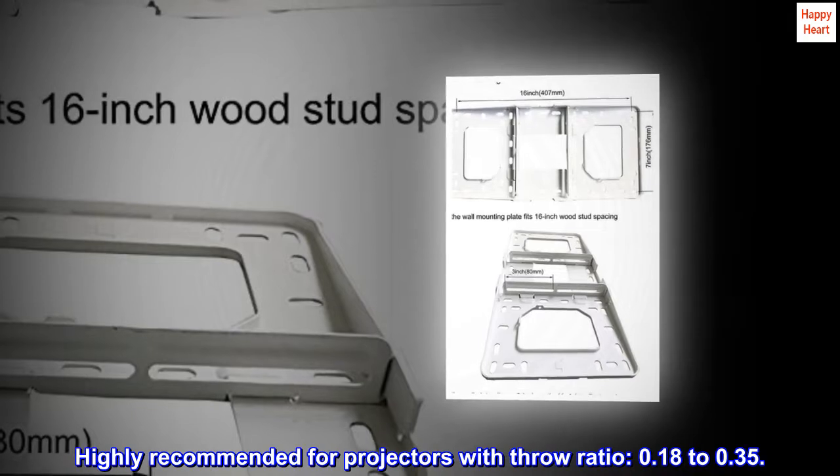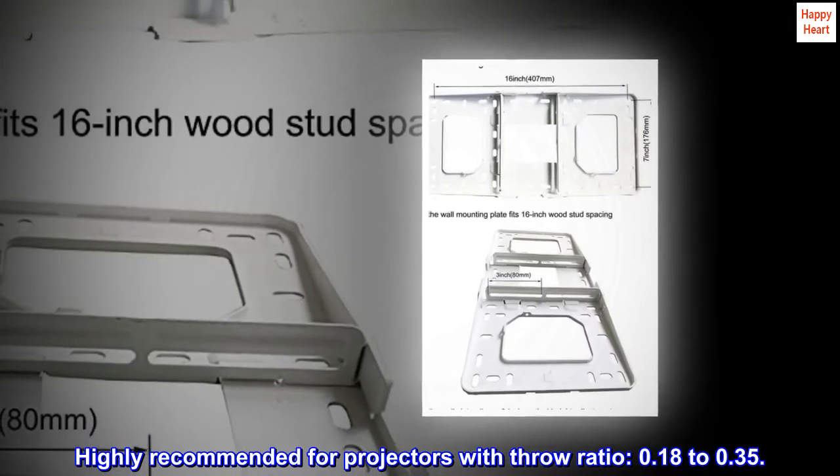Maximum distance between mounting holes on the back of the projector must be less than 12.5 inches. Highly recommended for projectors with a throw ratio of 0.18 to 0.35.